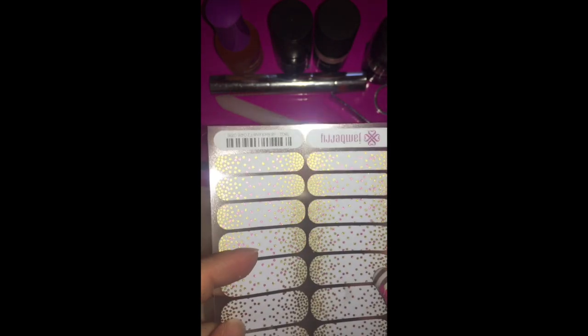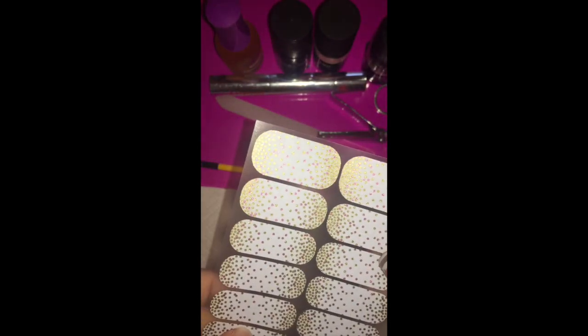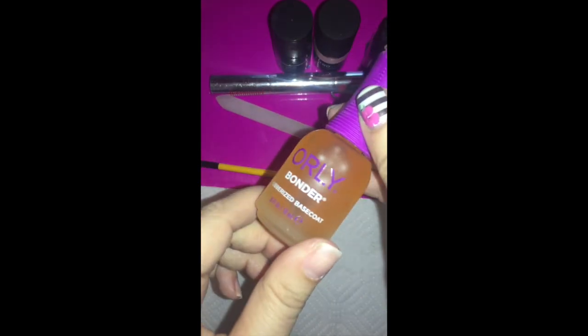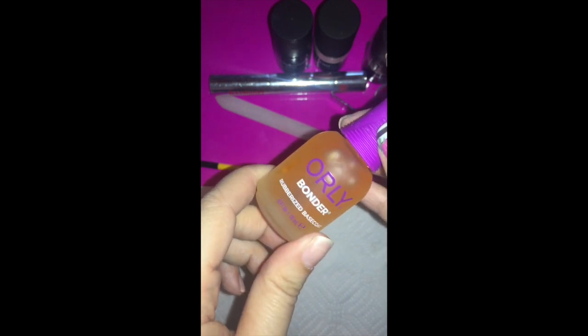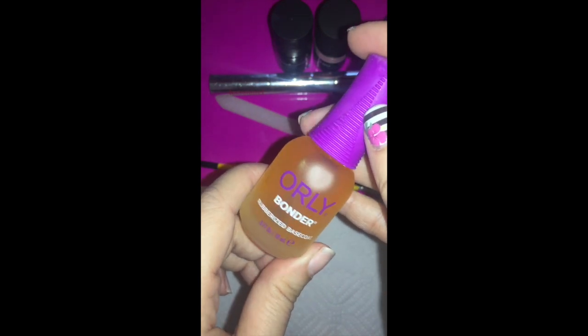If you have naturally dry nails, you can probably go without a dehydrator. For the very few customers who just cannot get jams to stick, I suggest you invest in an oily nail bonder — it's a rubberized base coat that helps everything grab onto your nail a little bit better.